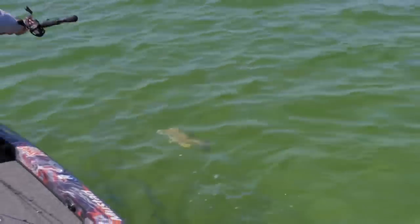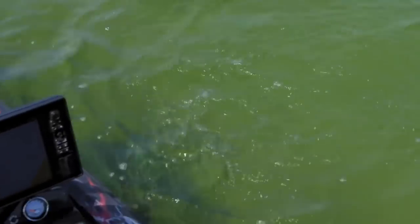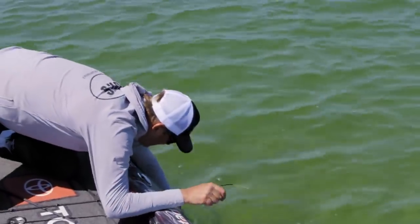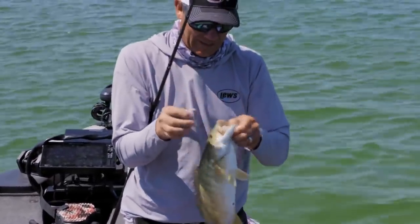He's got just one hook. He just reacted to it. In this clear water it is 100% a reaction bite, but they are definitely drawn by that sound. There's a nice one right there — he couldn't stand that knock, knock, knock.